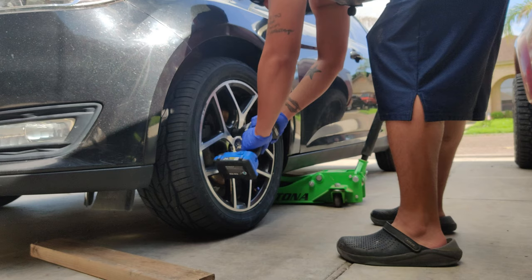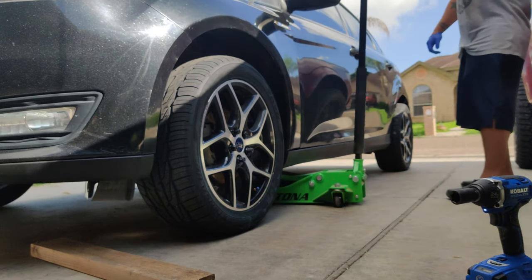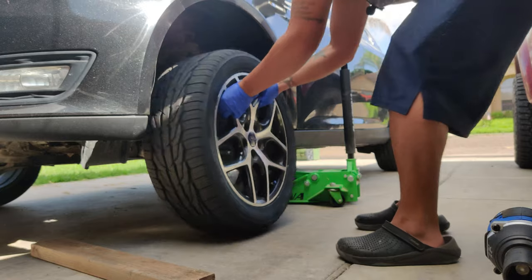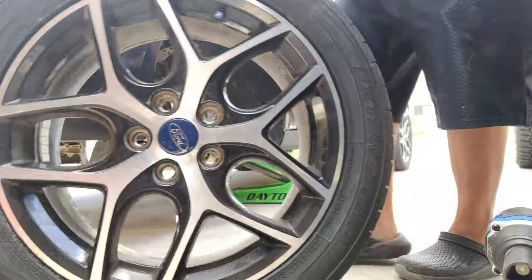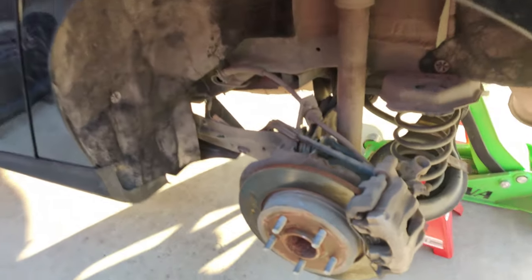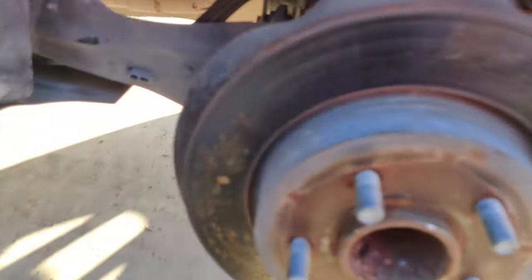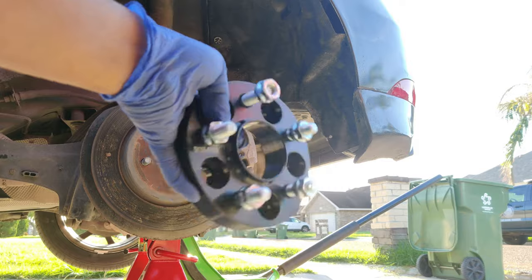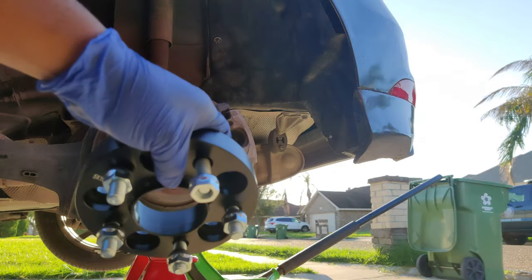All right, here we go. We're gonna start with the driver side front. The car is jacked up. I got my jack, I got my jack stands, they're holding it up. I took off the lug nuts — 19 millimeter for mine.